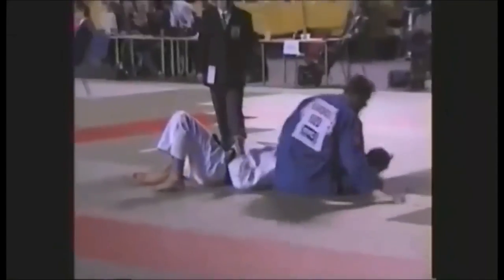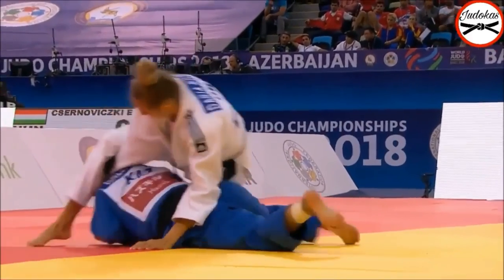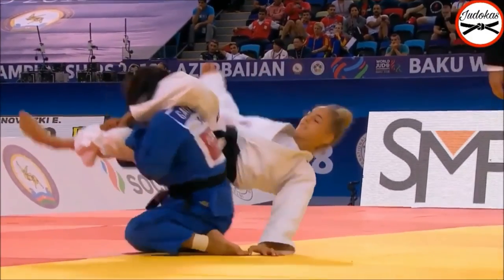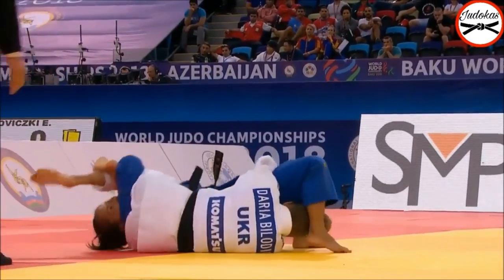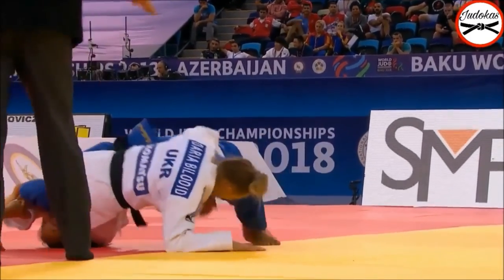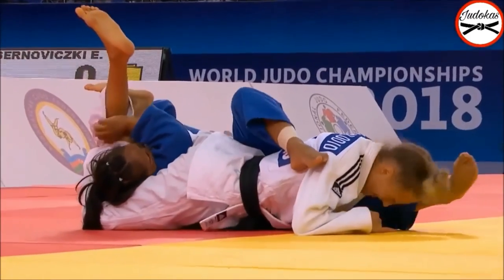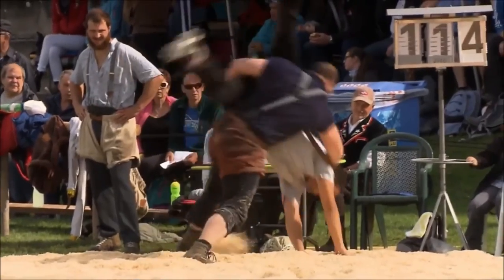A great example of modern sankaku gatame is Daria Billoted here. She stitches it before she even turns around, which is really good and creative. She comes in from the side rather than from the front, which gives her more chance of securing the triangle.